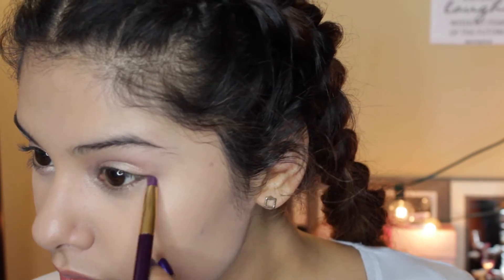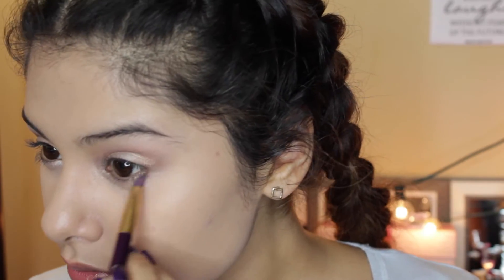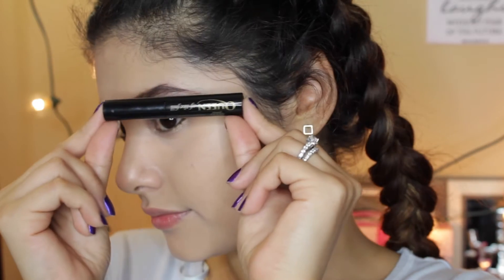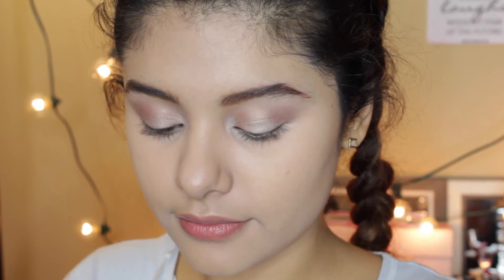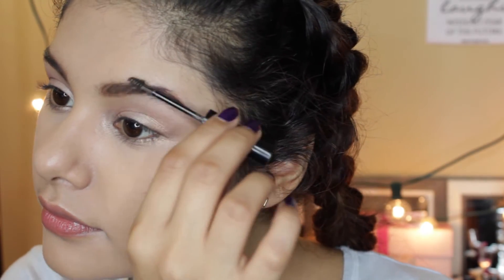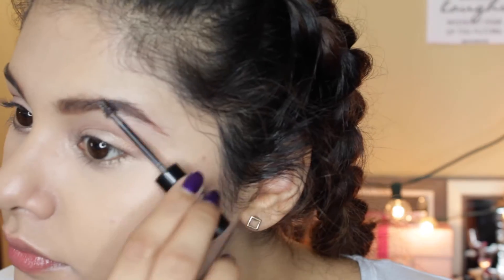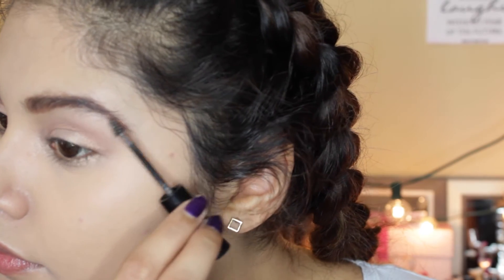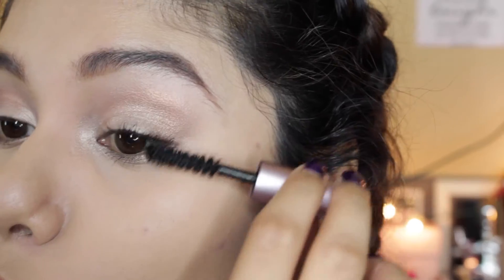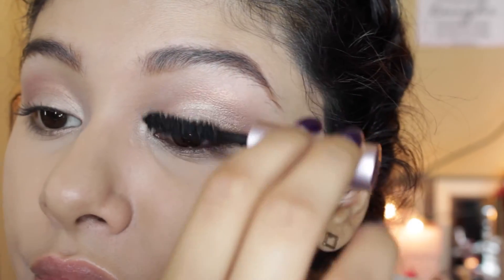Going back into the chocolate bar palette, I'm going to be using the shade Creme Brulee, which is a goldish color, to outline my lash line. And for my brows, I'm using the Anastasia Brow Wiz in the shade Auburn and the Queen of the Fill Brow Gel by Elizabeth Mott in Medium Brown, just to keep my eyebrows in place and darken them up just a little bit more because the Auburn color is a little bit too Auburn.